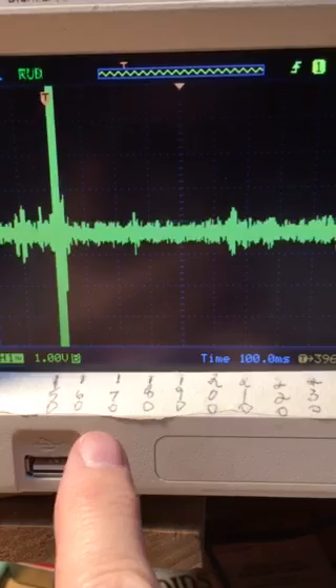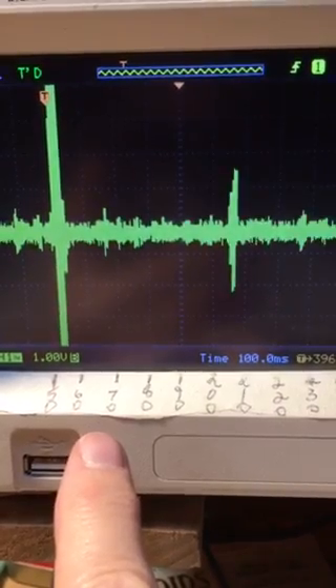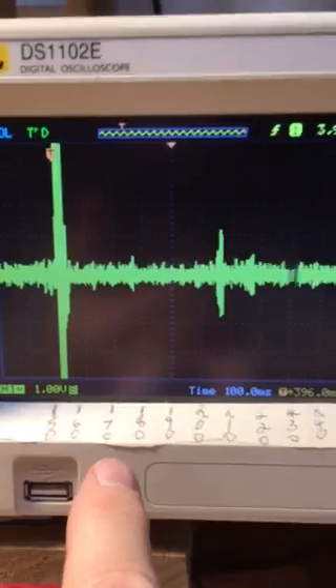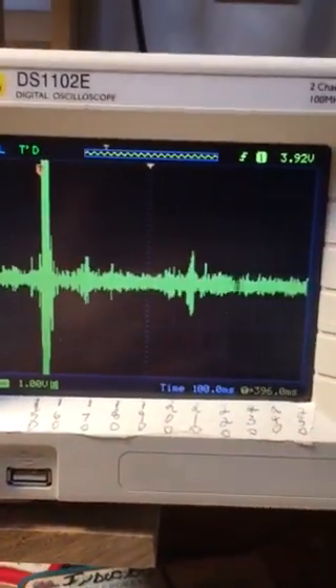Big signal now down there at 7.170 — they're popping up. Pretty cool. 40 meters in the late afternoon.